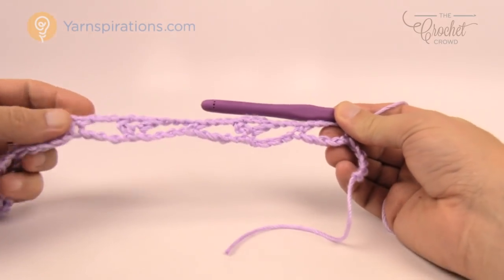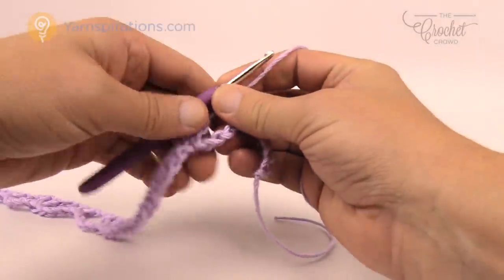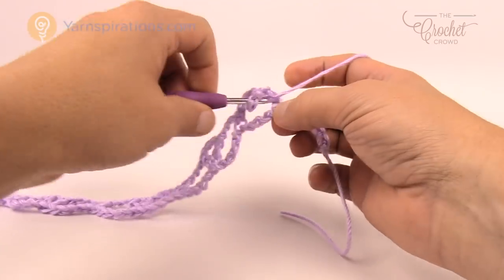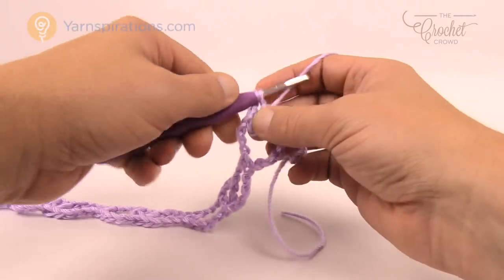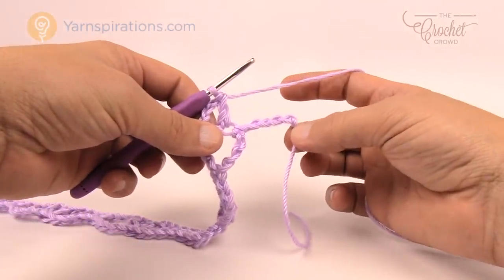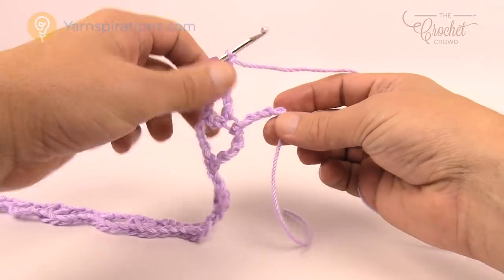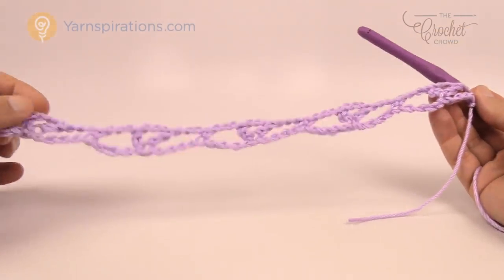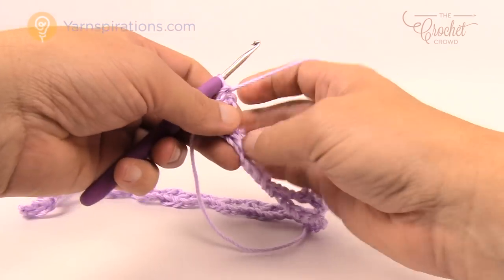I'm doing the double crochet, chain three, double crochet into the same, and coming to the very end — that is the fifth chain. Chain three and then single crochet into the final chain. That concludes that row and now we're ready for the repeat pattern, which is rows one through four.